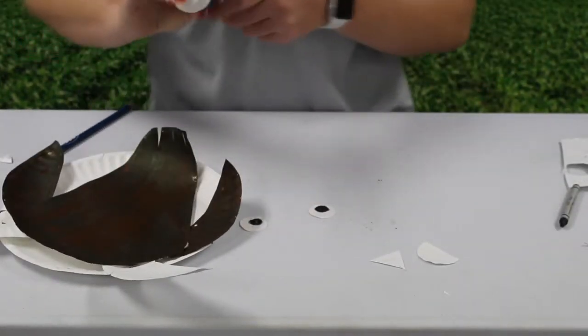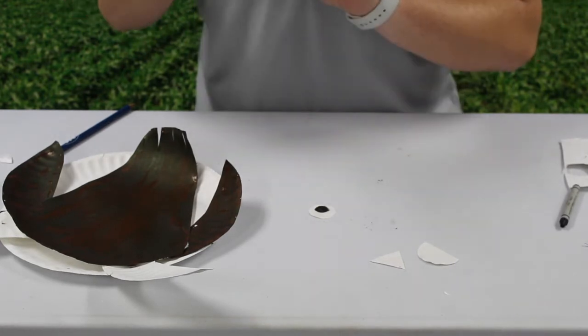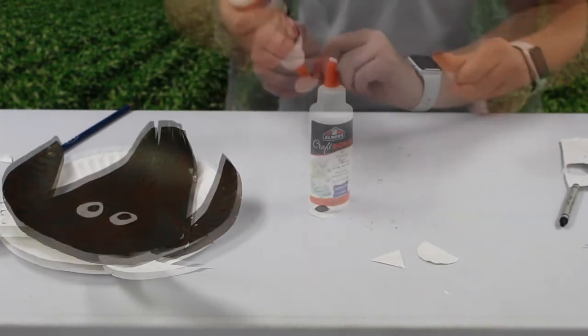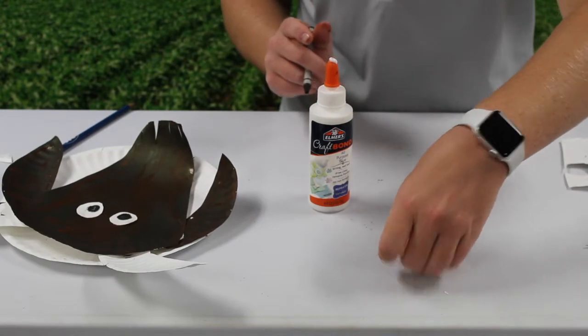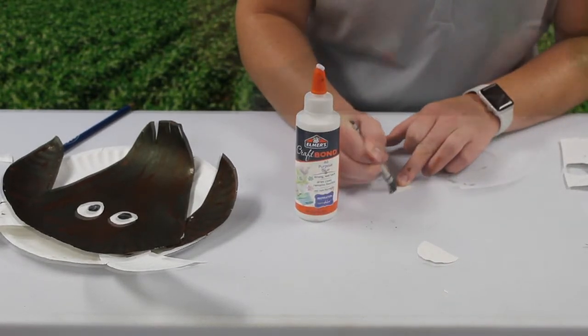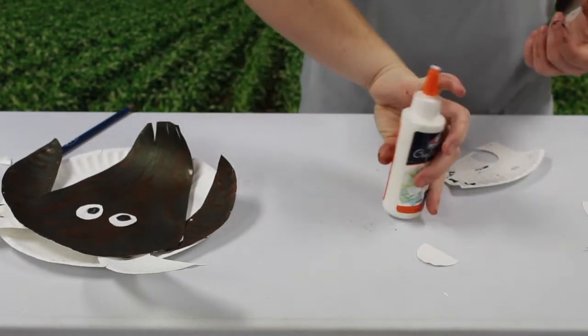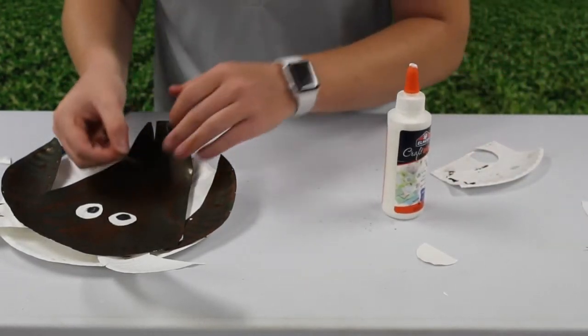To add detail to the eyes, use a black crayon to make a pupil. Now that we have all of our pieces, begin by securing the eyes to the face with some glue. Then take your triangle nose piece and color it all black, same as the eyes, and use glue to secure the nose to the face.